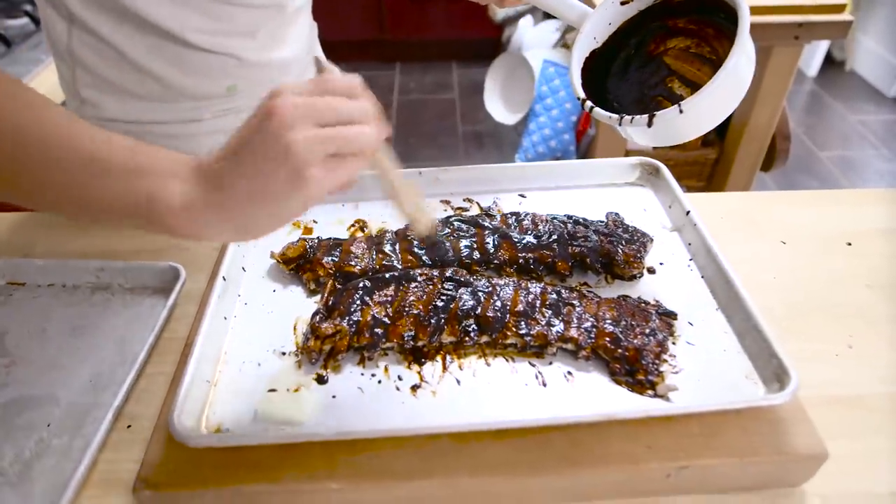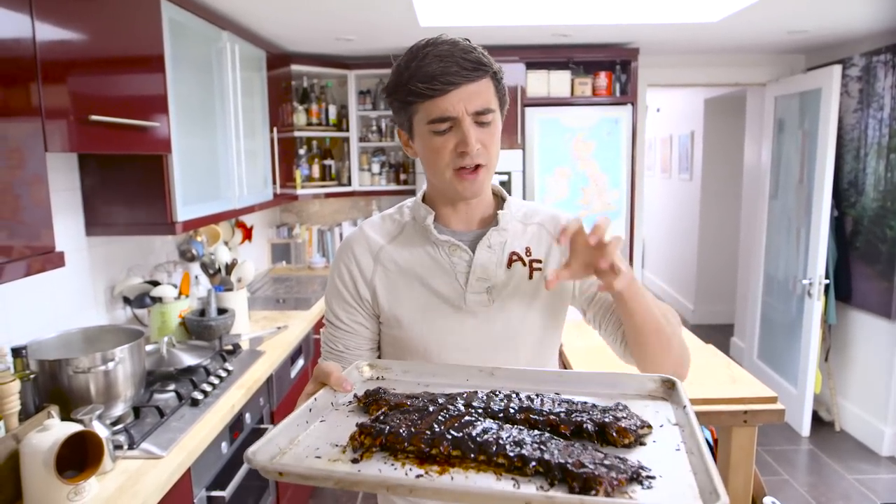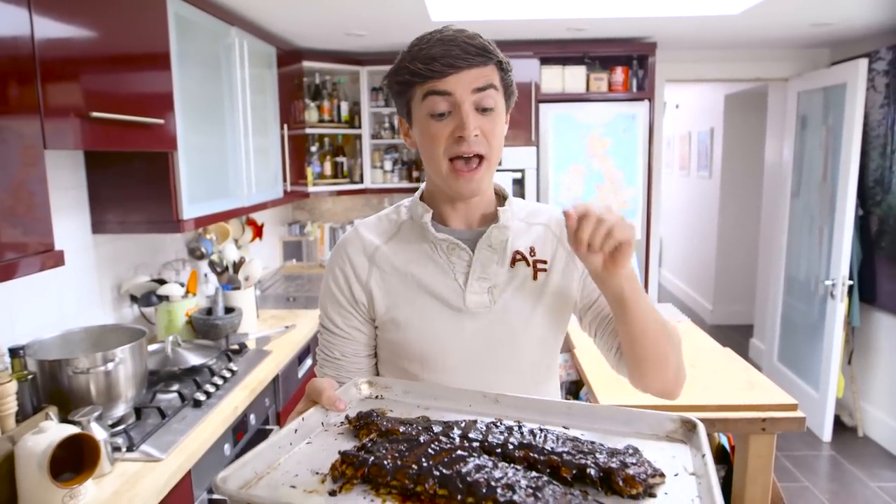How good do they look? We're gonna finish them off in the oven at 200 degrees Celsius for about 20 minutes, just until they've got that really intense glaze over the top. And at this point, if you want to do them on the barbecue, this would be the time to do it.